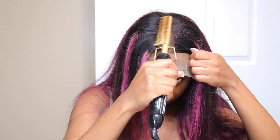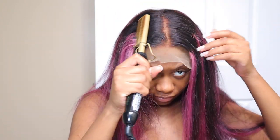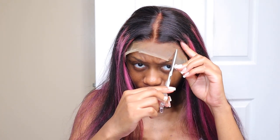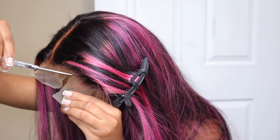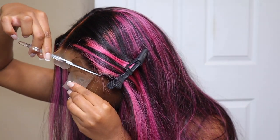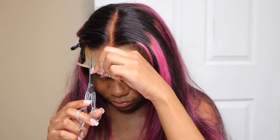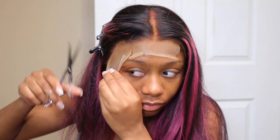I'm going to be installing this lace a little bit differently than you would normally install a frontal. I decided to install it kind of like a closure. I did not glue down the sides because at the time I was having a little bit of sensitivity on my temples, so I didn't want to put glue right there. I'll just glue down the middle and make it look like a closure, not showing the sides — because when you have a middle part you don't want to show the sides anyway, unless you tuck your hair behind your ears.